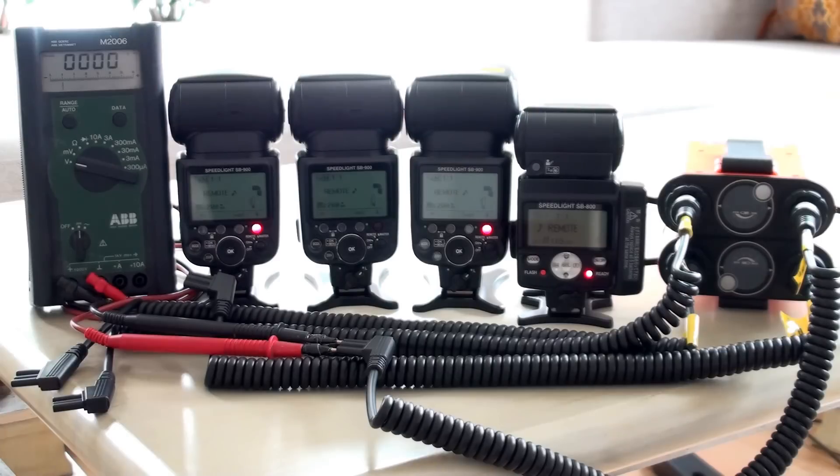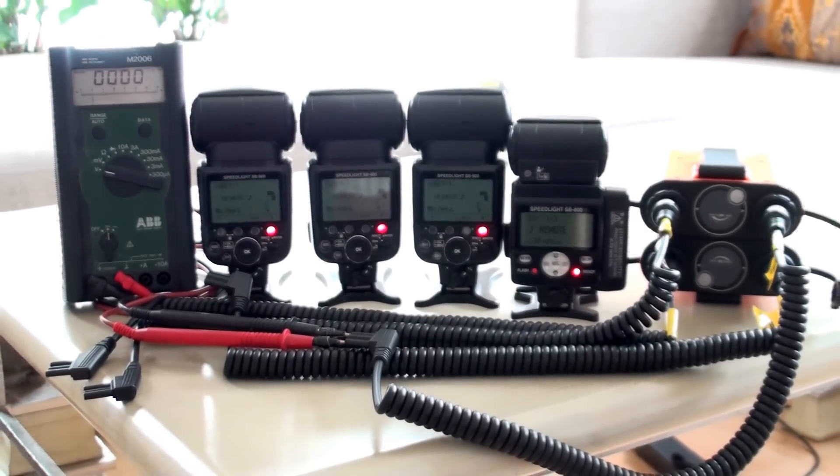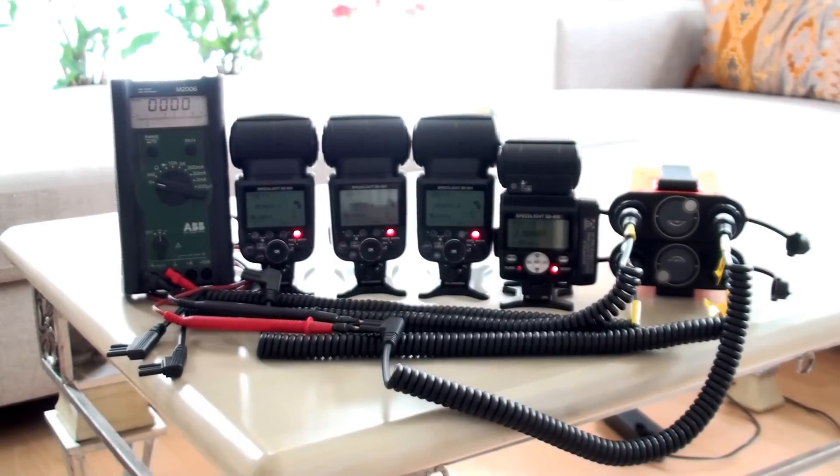The last one has a bad internal battery so it takes a long time to charge. Just to show the difference, I will now connect the battery pack to the flashes.